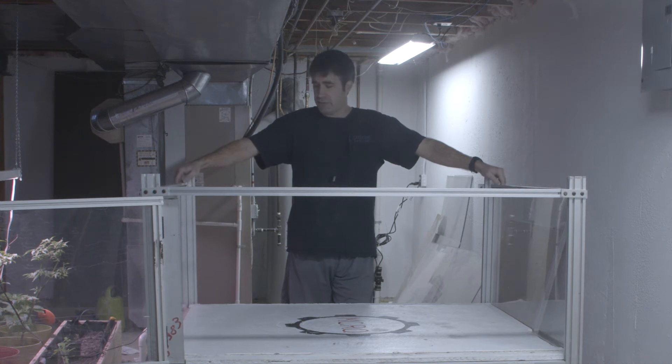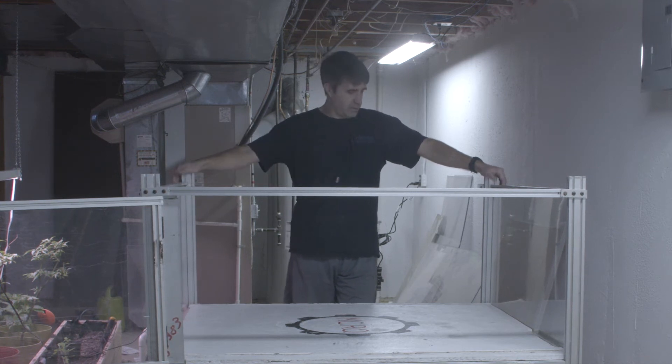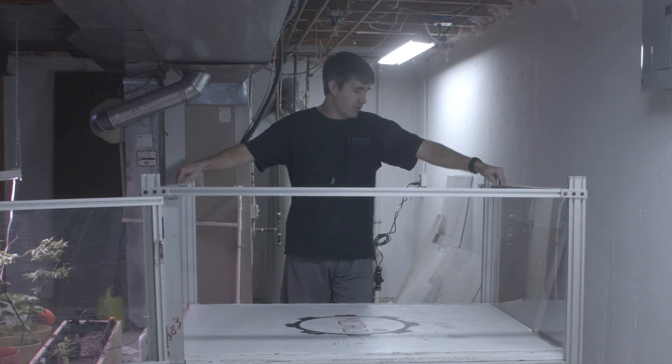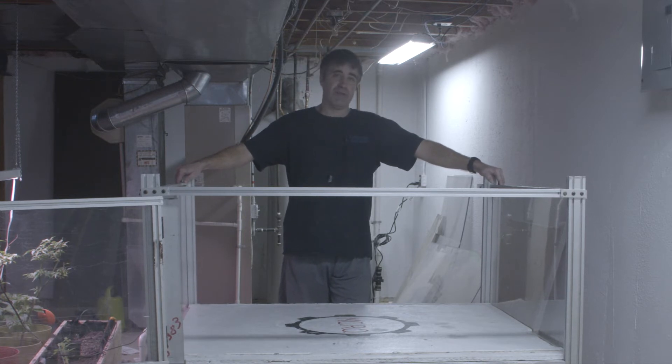I debated whether I should actually drill the holes to hold the floor down now or later, and to be honest, I thought I would screw this step up. I never get things right on the first try, and I kind of got this right on the first try. Alright, let's mark the holes, get this thing back out, drill some things, and get on with it.